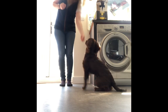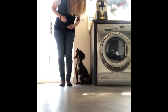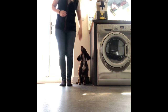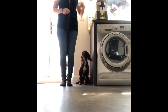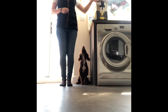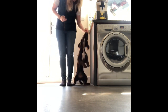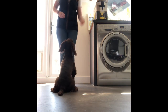This was my first session teaching Ivy the heel cue — getting her into position up by my left side. We started this inside because there were no distractions, and you'll see I'm positioning her up against the washing machine so there's a physical barrier to help her get success with the position. Throughout this session I was just using her breakfast kibble as her reward, so there's no risk of overfeeding her.